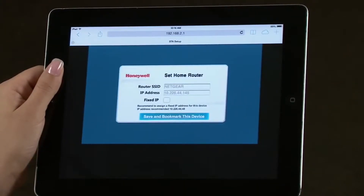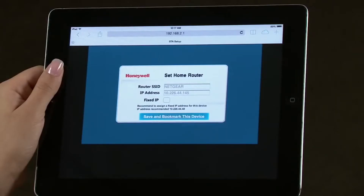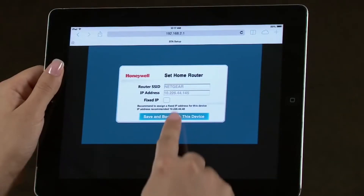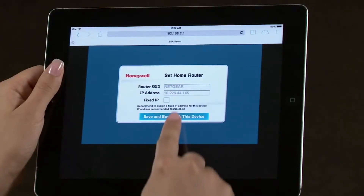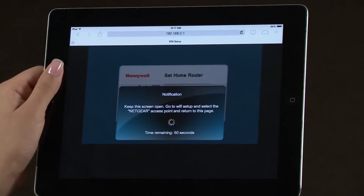You should now see your router listed as well as an automatically selected IP address, shown in gray. Write down this IP address so you can add it to your tablet's home screen. Select Save and bookmark this device. Please note, if you have extensive IT knowledge, it is recommended that you use a fixed IP address. You will be asked to reboot. Select the green checkmark icon to continue. It will take approximately a minute to reboot.